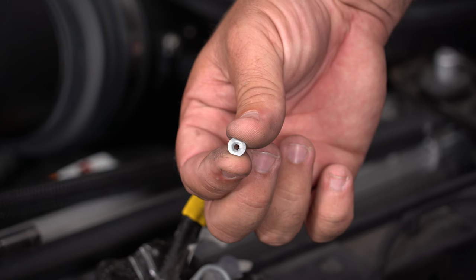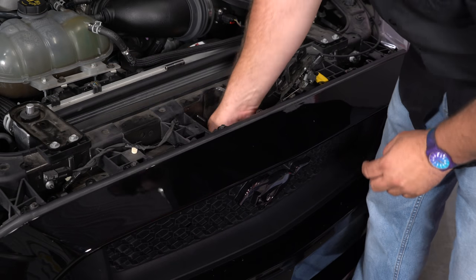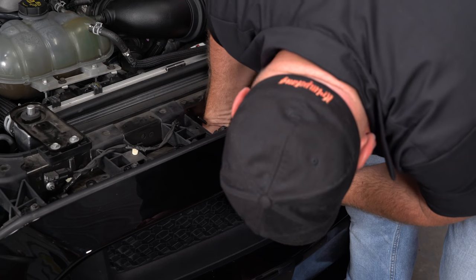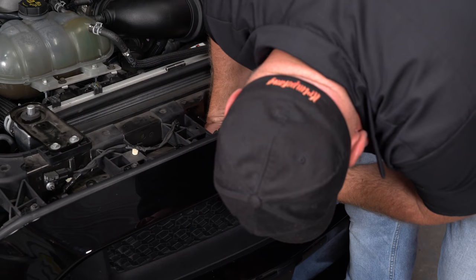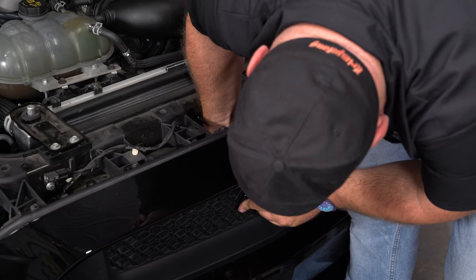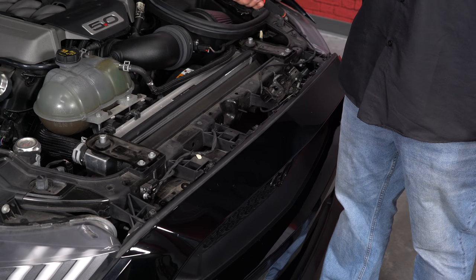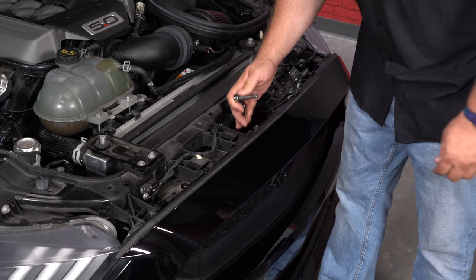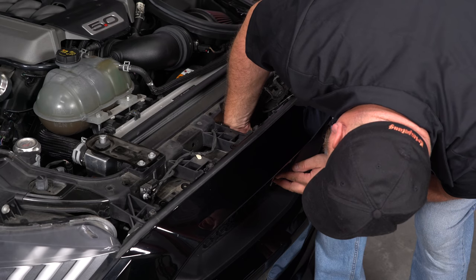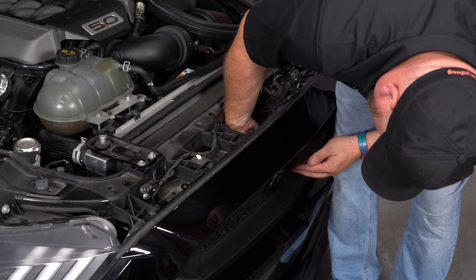What we'll do is reach down and press these on the edge of the studs to get it started, and then we'll use a socket to push it all the way on. Once you have them started, grab a deep socket — 6 or 7 millimeters — with the ratchet, and you can actually put it on the stud. This will let it get some leverage to push them all the way down, and that'll lock your horse into place.